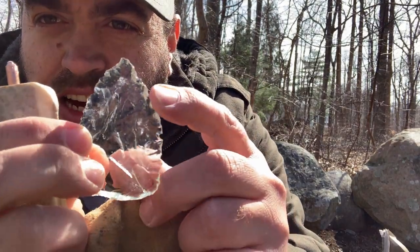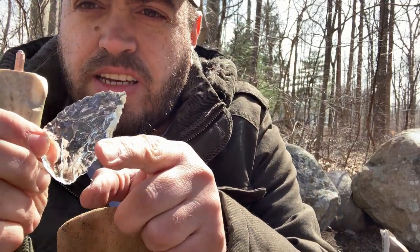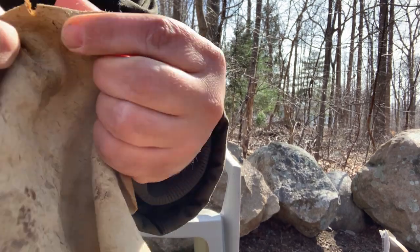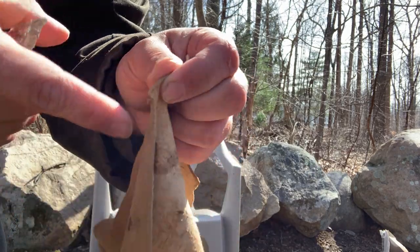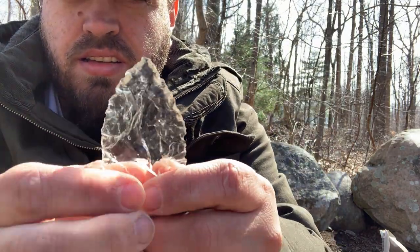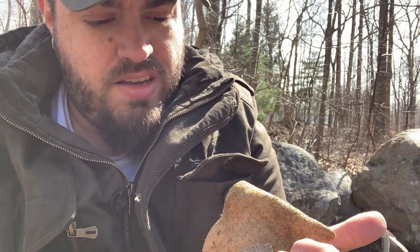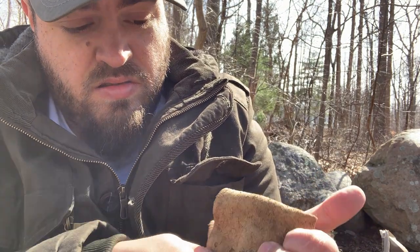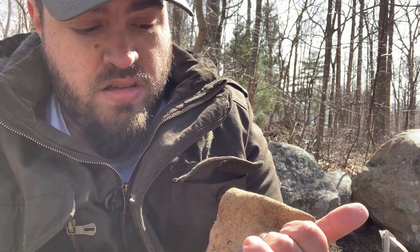See how sharp that is — you can see how sharp that is. So this will definitely cut. Very gently — cutting there, just to show you. If I did it stronger it would go right through, cut that whole piece off. Just very, very, very sharp. So what I'm going to do is put a few more flakes in.